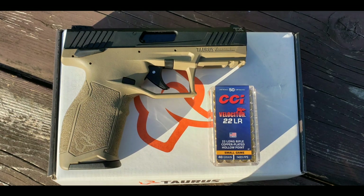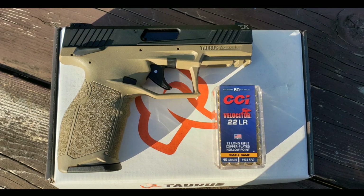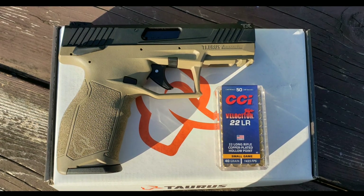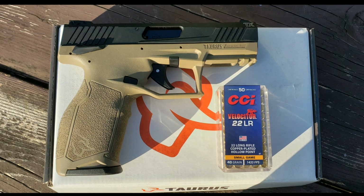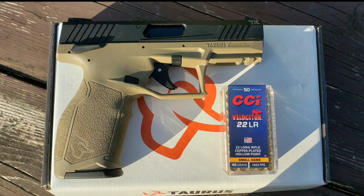Hey guys, I wanted to make this video real quick to warn all you potential TX22 buyers, and if you already have one, you need to check your gun out for this or inspect the gun prior to purchase.